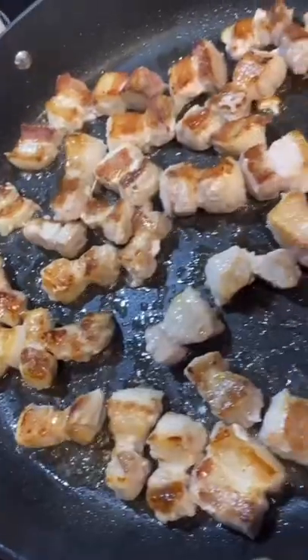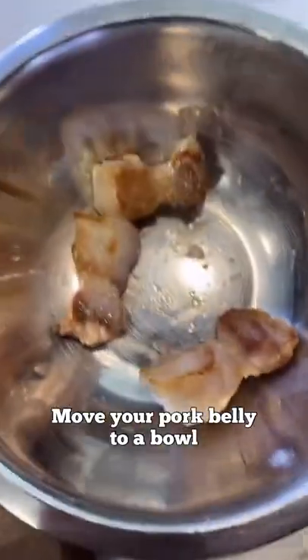High heat. Splash oil. Throw in your pork belly. Move your pork belly to a bowl real quick.